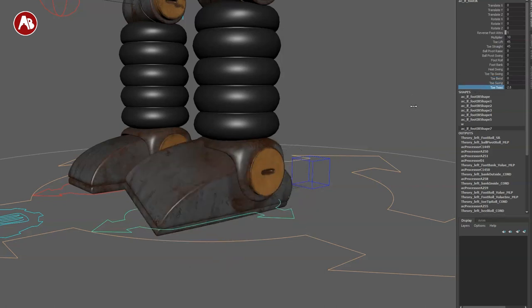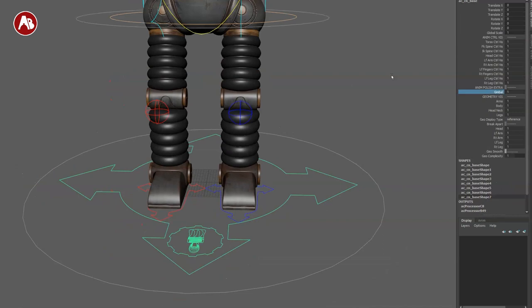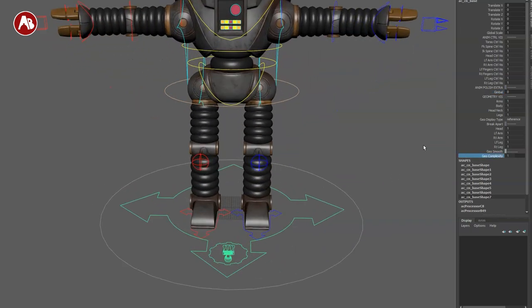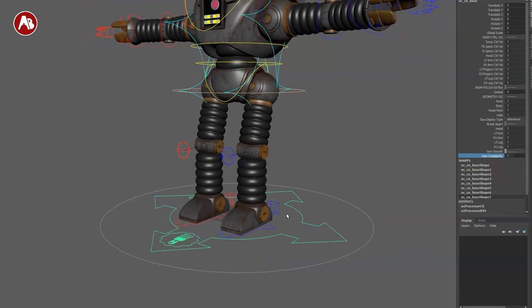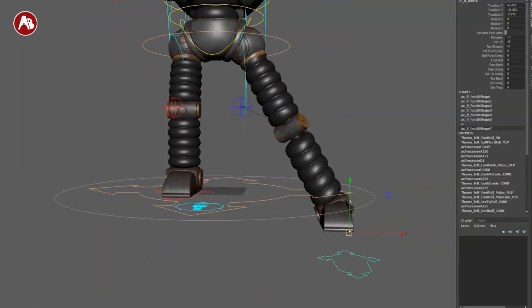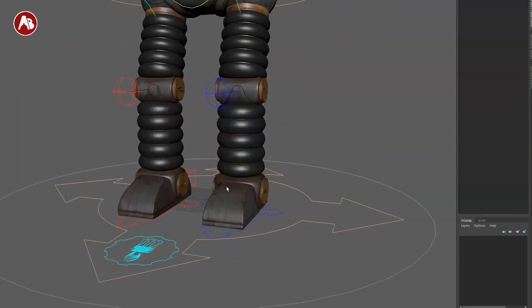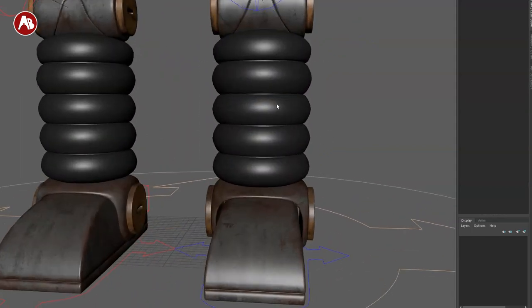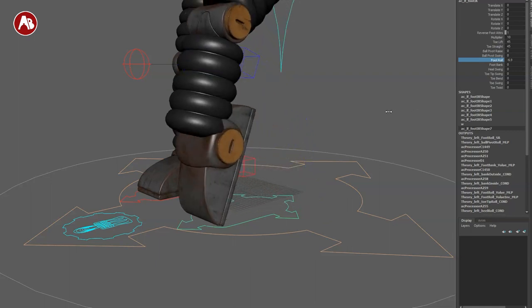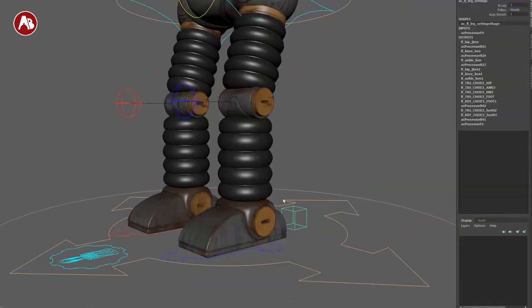You don't have a toe bend, but that's expected with a robotic rig. Watch out for intersections throughout. What I would love to see is extra bend controls — similar to the kid rig with the puffy jacket where we had controllers to help squish things together and assist with shapes. This rig can stretch, which is cool, but more shape-control controllers would be a neat addition.